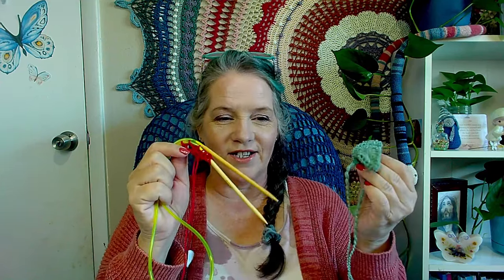Remember to let your light shine through your creations, whatever they be — crochet, knitting, something completely different. I'll see you guys next time. Bye!